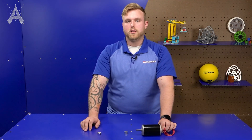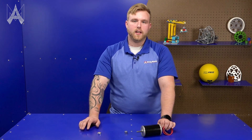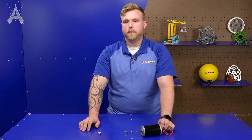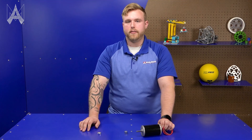Always be wary of the sizing and the fits. You may need to use different tools besides your hands to get the key in the keyway. My recommendation would be using a flat pair of pliers to get the key in the keyway if it is a tough fit. And that's how you use a machine key.